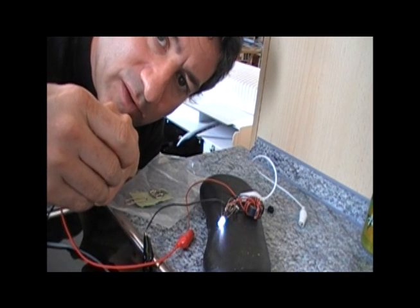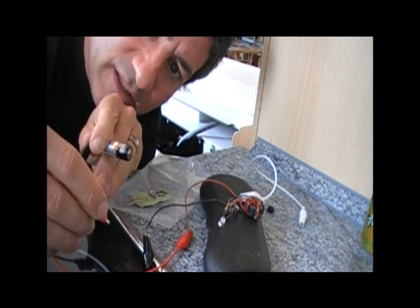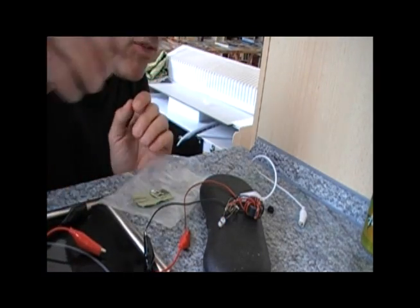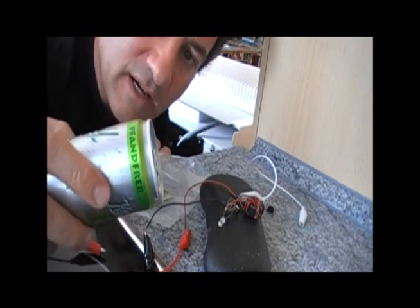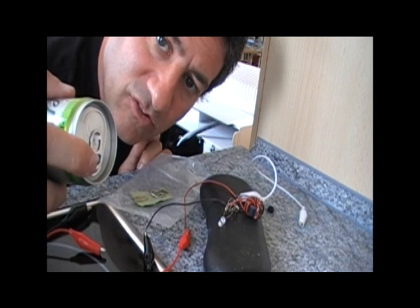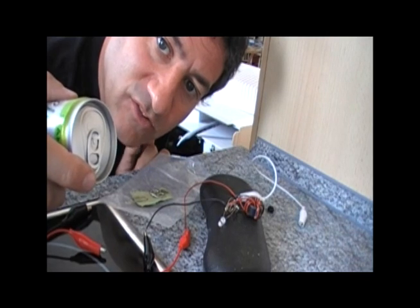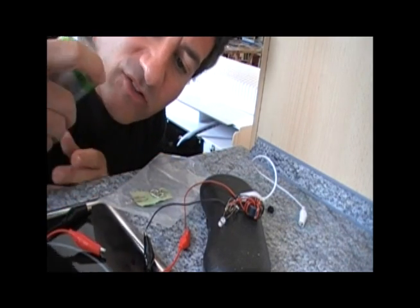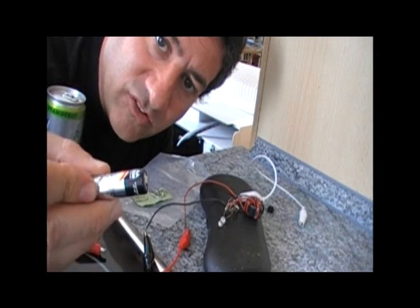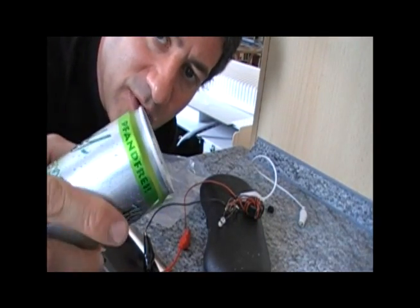That's pretty well known now since the Joule Thief circuit was invented or discovered in 1999 — that you can use an ostensibly dead battery to light the circuit. But then I was working on the idea that we could use aluminum cans as the source of electricity, because we knew that aluminum oxidizes and produces a voltage of about 0.7 volts down to 0.5 volts. I reasoned that if we could use a dead battery that was down to half a volt and still, using the Joule Thief, light the LED, we should be able to do it with an aluminum oxide reaction.